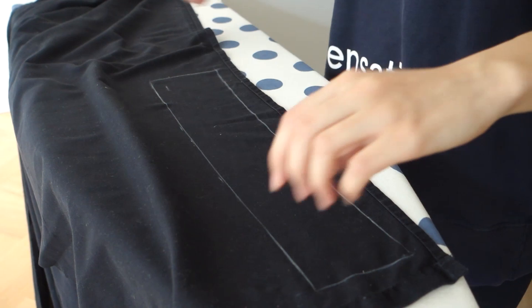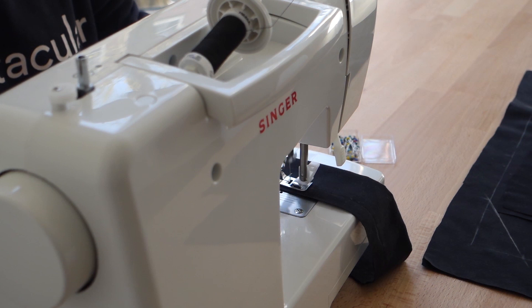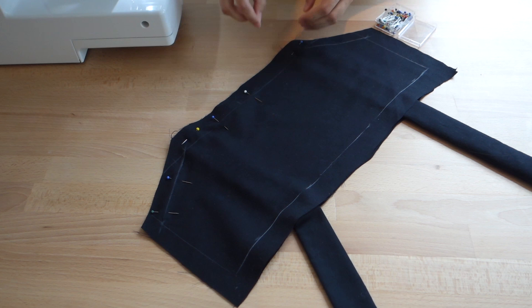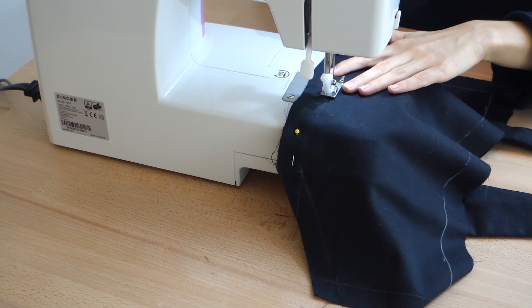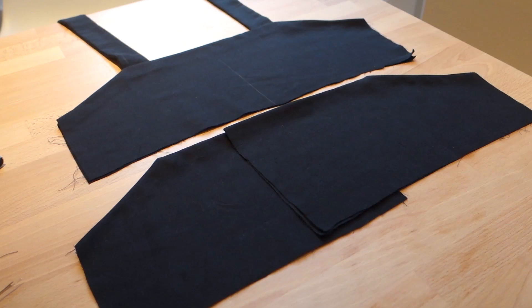You can ignore what I'm doing on the bottom there because I ended up using a different method for the back because of the zipper, so just pay no mind to that. Then I thought about how thick I would want the strap to be and I multiplied it by two, folded it so I could have two straps, and then I sewed down the side. Then I took each of those straps and I flipped them right side out so that way the seam would be hidden. And of course, I hit that with the iron.